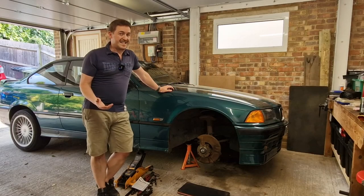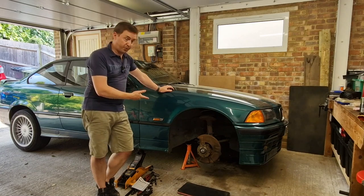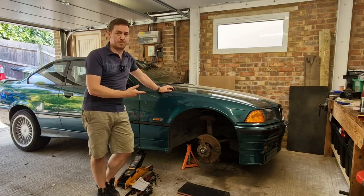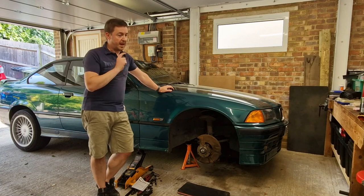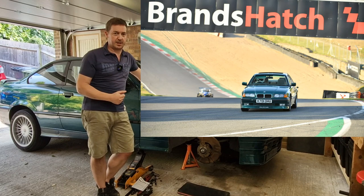Now in the UK at least, E36s on the 325i and 328i came with brakes at the front of 286mm. And if, like me, you've used your car on track, you'll realise that there's probably a bit more braking that you'd need.